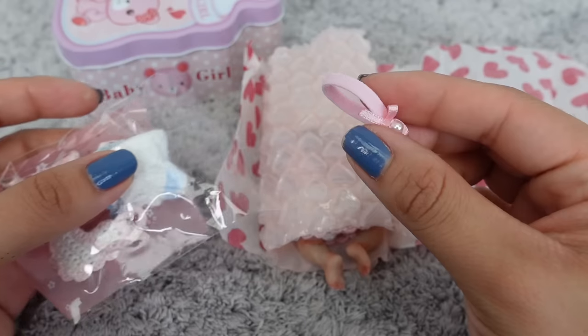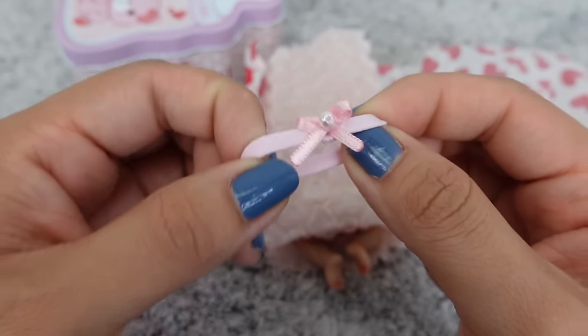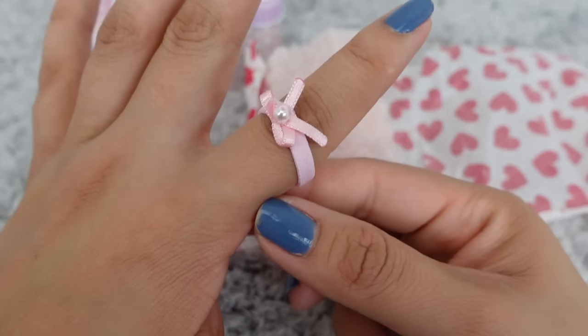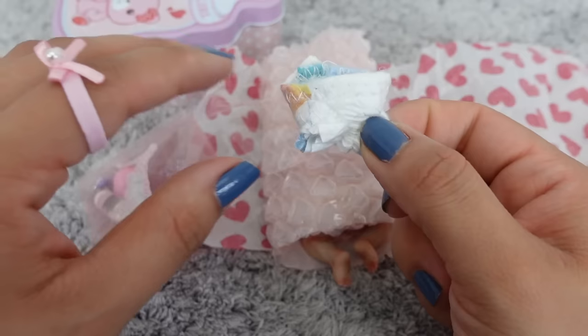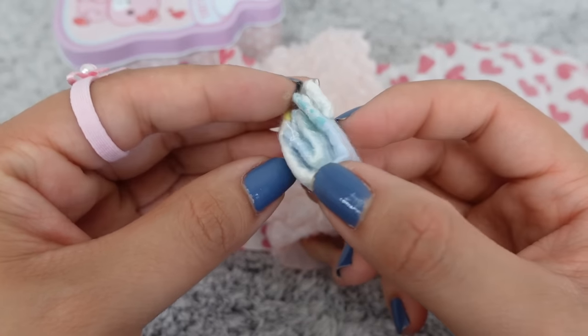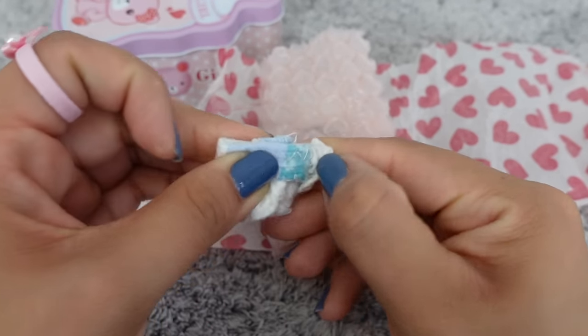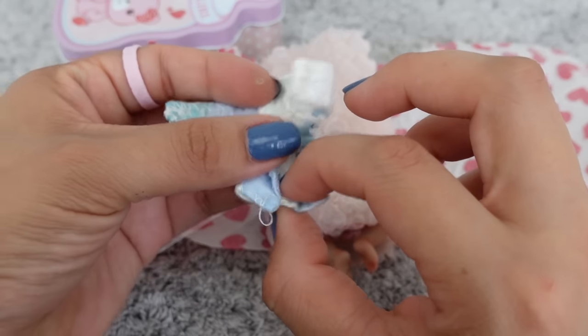Let's see what we have here — we have a headband. It is so cute, it's almost the size of a ring. Oh, there's a little mini diaper — look at that tiny little diaper!